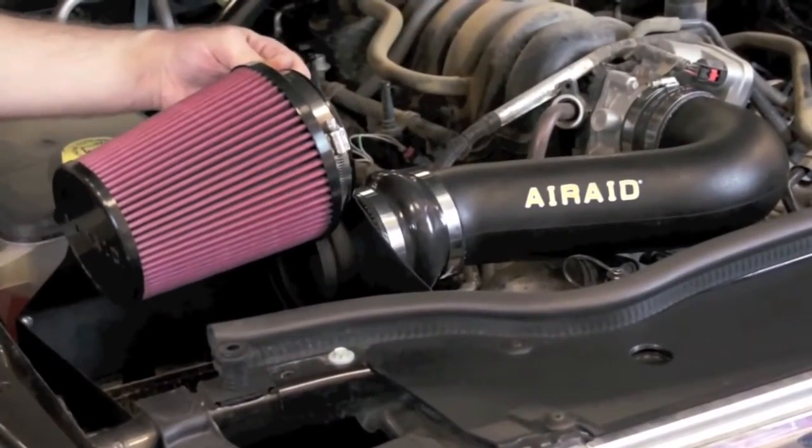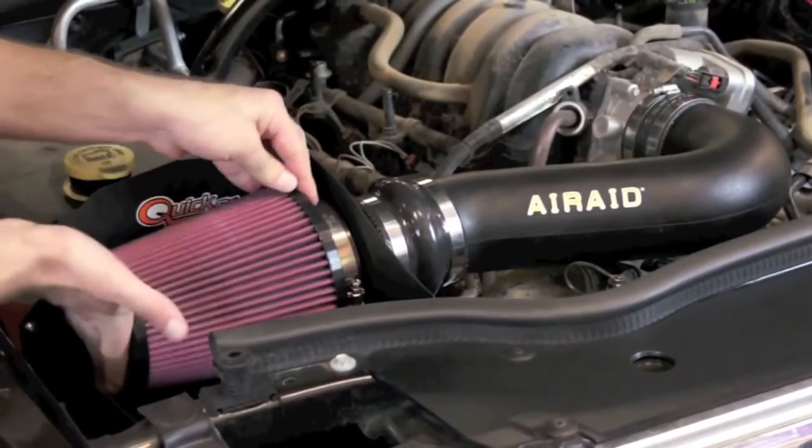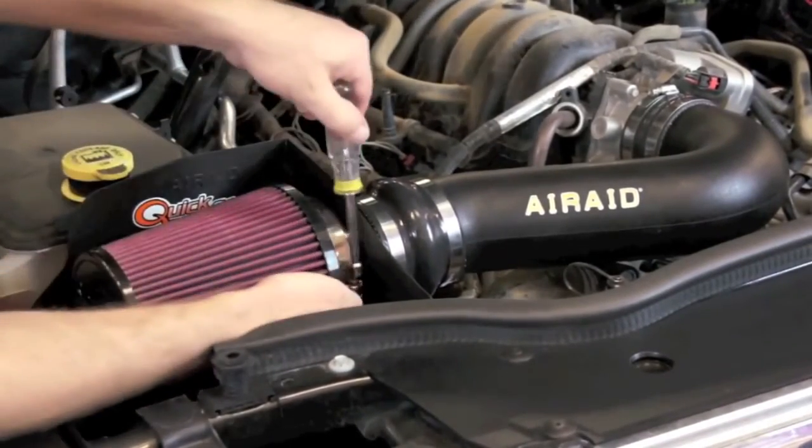Now it's time to install our Air Raid premium filter. We're just going to slide it over the intake tube and tighten down with the hose clamp provided.